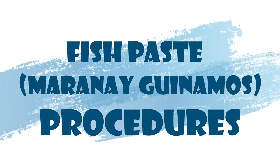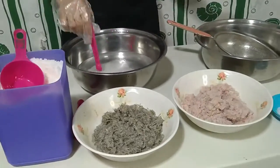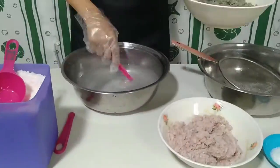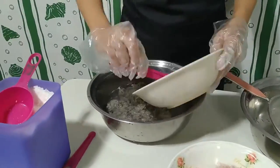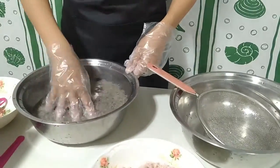Fish-based procedures. Prepare brine solution with a ratio of 3 to 1 part. Stir until the salt dissolves. Wash the fish with brine solution.